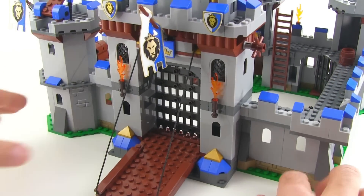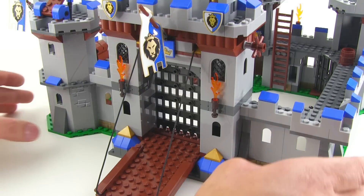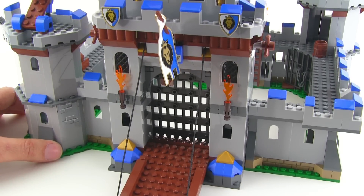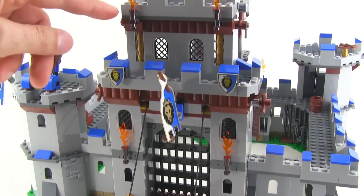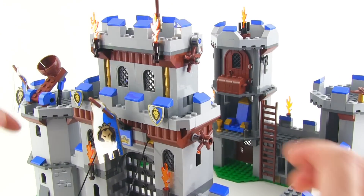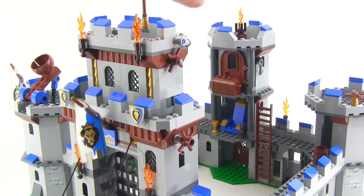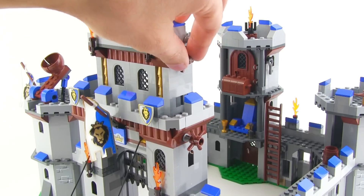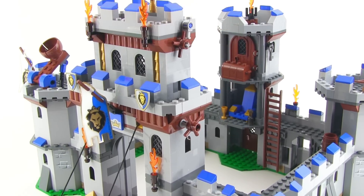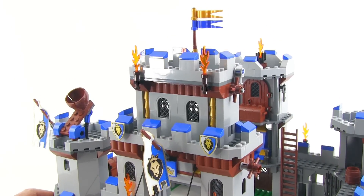And then behind here you've got the portcullis — it's a word I've never used, so I don't know if I'm pronouncing it correctly. It's just a heavy gate that doesn't allow anything through, and because it's so heavy you really need to raise it by winding it up. To wind that up, you've got a different set of handles here that you can turn. These don't have much friction on them, but to stop them they've got this little stopper that has friction on it. You can turn that — it kind of unlocks it, and then you can easily wind this up. This whole structure up here is just a storage space for the portcullis when it is in its full up position.